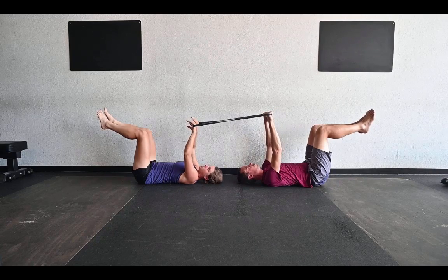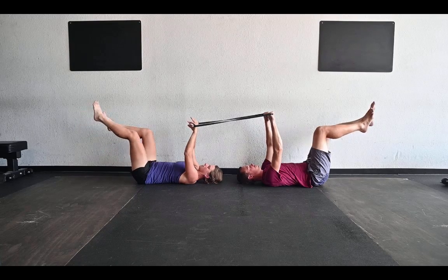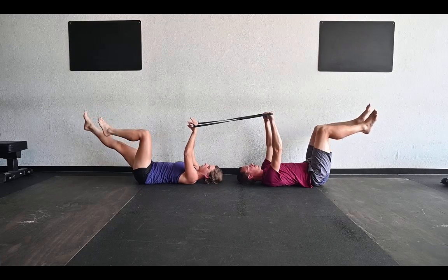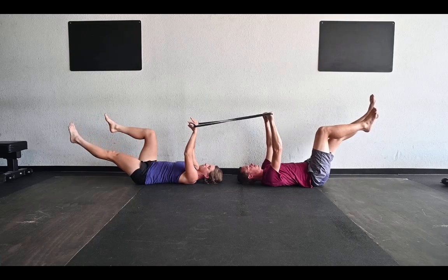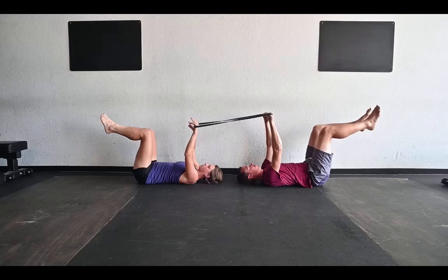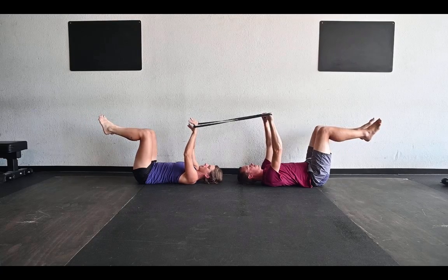The first variation — the easiest variation — is sending your leg out at an angle, alternating with the other leg, while the other leg stays totally still as you do this. You can pick whatever variation is right for you, and your partner can pick their own variation, and that's what's great about doing this with a buddy.